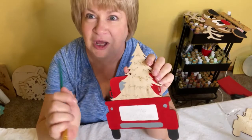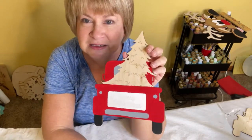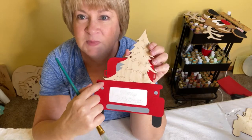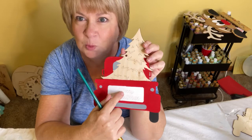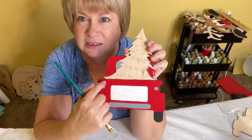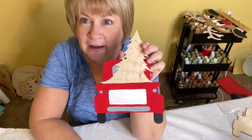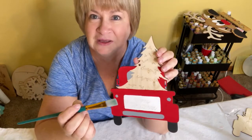Your first step — you're just going to do some base coating. You're going to paint the red truck red, paint the top here, leave the little rectangle white and base coat that white, and the lights area is gray. Don't forget those lights, and then you're going to base coat the tires black.